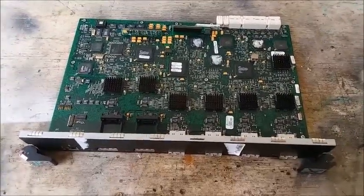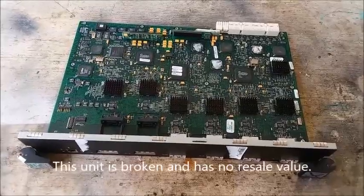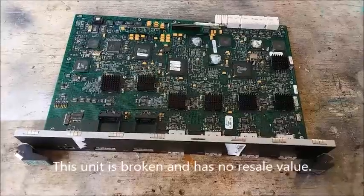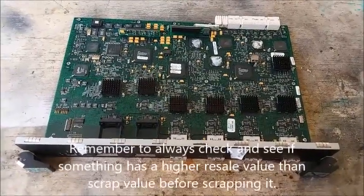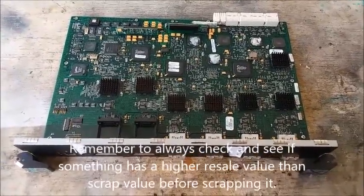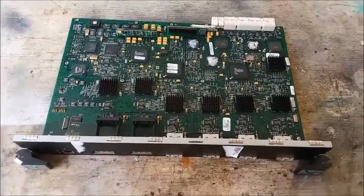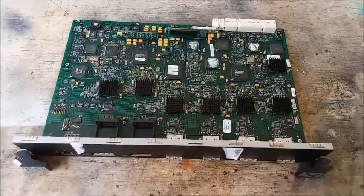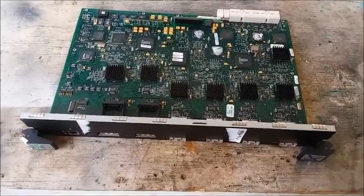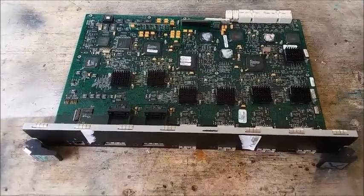Hello YouTubers! I just acquired this piece of telecom equipment and I was about to scrap it out and recover all the good stuff on it that contains gold. I thought maybe I should make a video — this might interest a lot of people. Maybe I'll make it a series of videos as I scrap out equipment, showing you what has a lot of gold, what doesn't, and what isn't even worth bothering with.